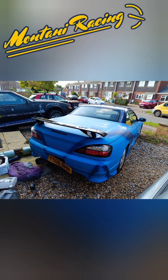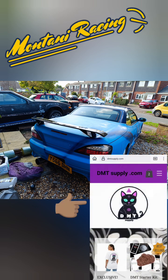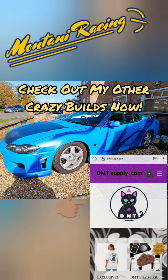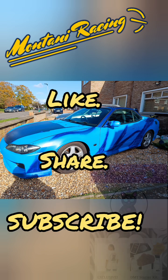Guys, thank you so much for watching - subscribe to my channel to follow this build. The S15 is getting done. If you've seen the previous video, it was stripped down for paint. This video is also sponsored by dmtsupply.com - check it out, you can also get a super cool DMT Supply cat t-shirt. Thanks for watching, check out my other builds, I'll see you in the next one - hit that subscribe, peace out!